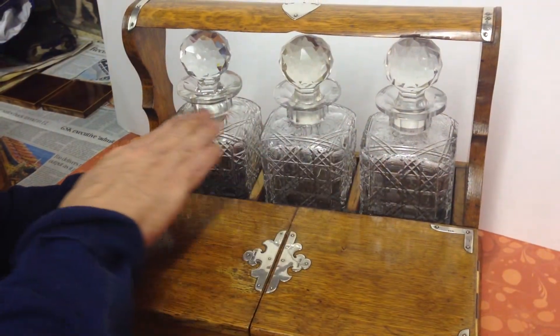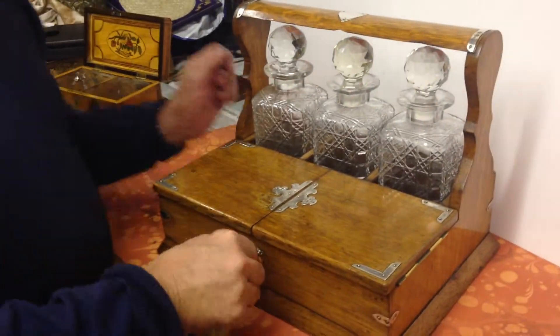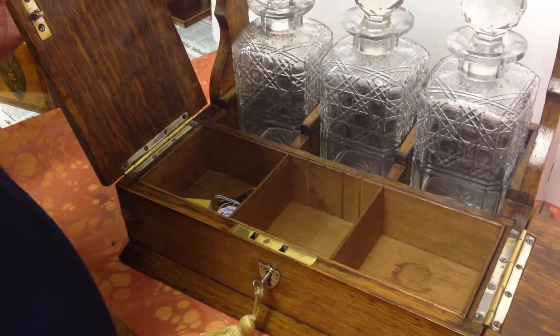Nice condition, original decanters, all beautifully cut, and the cigar box front is all cedar lined. Adjustable front for your size cigars — a lovely box.